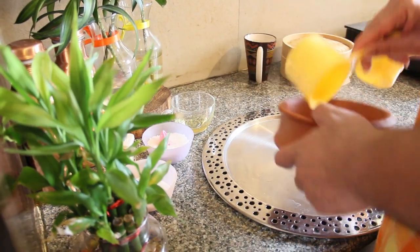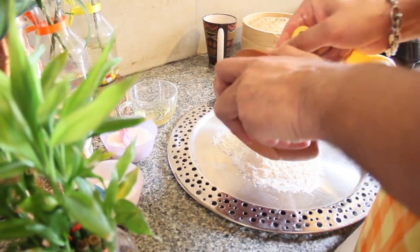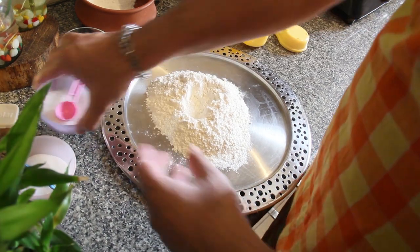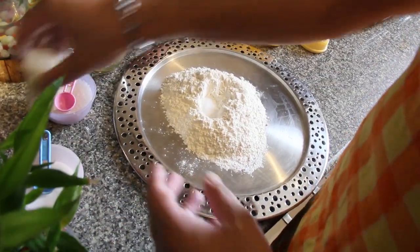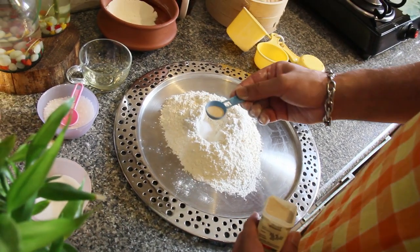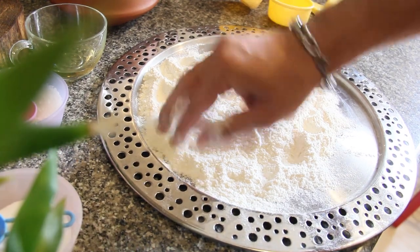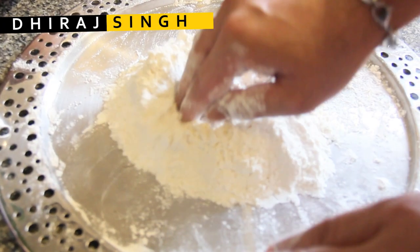Let's start our Tingmo. The first ingredient is maida — two cups of refined flour. Then a teaspoon of sugar, a teaspoon of salt, maybe less, and about half a teaspoon of dry yeast. It's a good idea to mix all your dry ingredients together to ensure there's no concentration of either salt, sugar, or dry yeast. Mix them up well, then slowly make a mountain shape, and in the mountain we start with a well.